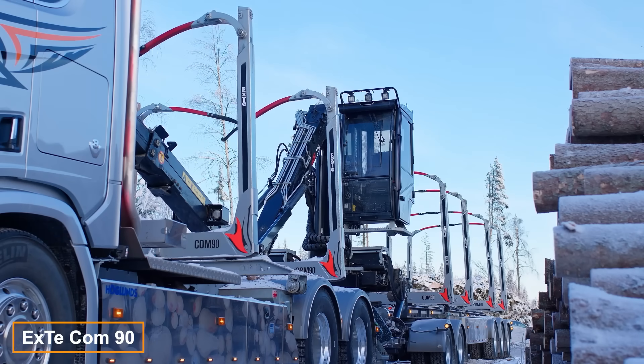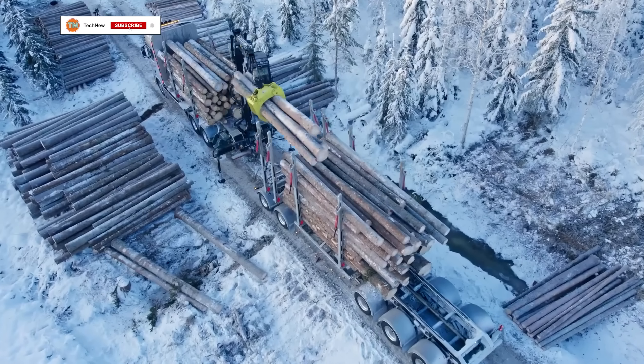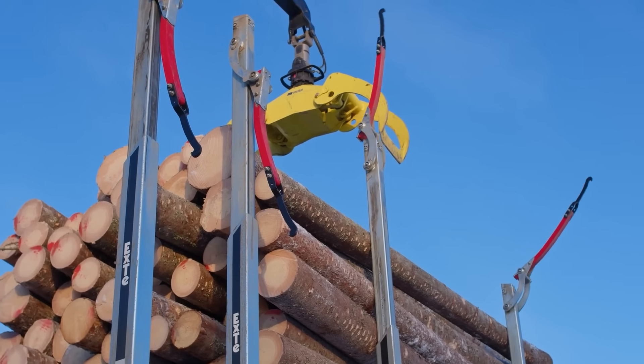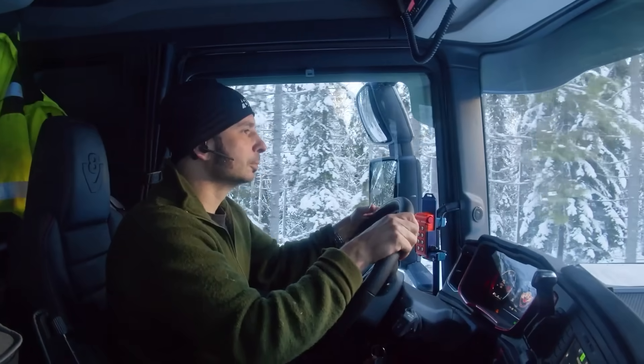Truck drivers may no longer need to pull over to adjust straps, ropes or chains securing their load, thanks to the innovative XTCOM 90 system. This unique solution features remote control and automatic tensioning, ensuring stability even when logs or other loads shift on rough roads.